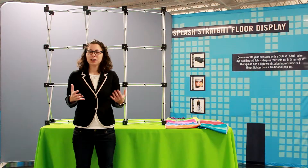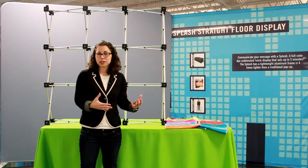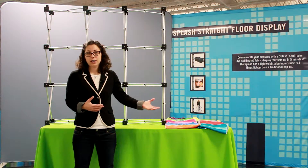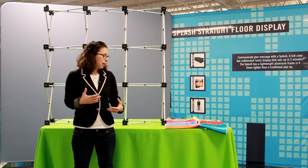Welcome to Quick Tip Tuesday. Today we're going to install geometrics panels. For the deluxe geometrics and the regular geometrics, both are floor models, they have panels A through I. And for the micro geometrics, there's two additional panels, so they have A through K.